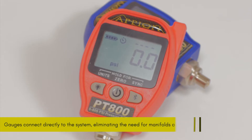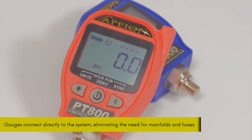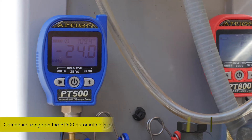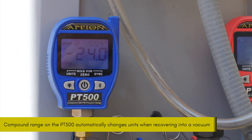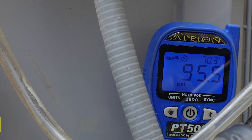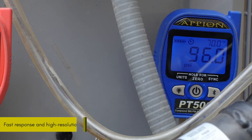Features of the gauge set include high side, low side, and temperature readings with NIST traceable accuracy and Bluetooth integration with the ION HVACR app. A large backlit LCD screen provides the technician easy access to high accuracy pressure and temperature measurements, with a 0.5 PSI resolution for pressure and a 0.1 degree Fahrenheit resolution for temperature.